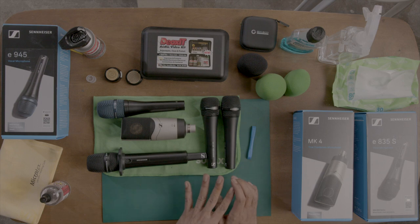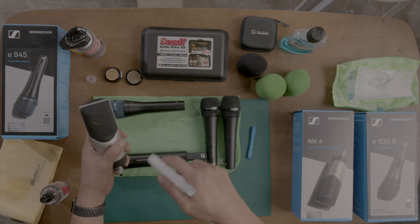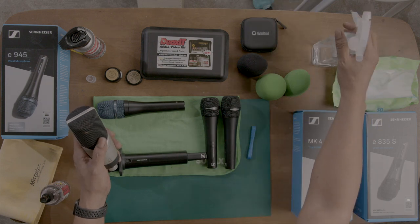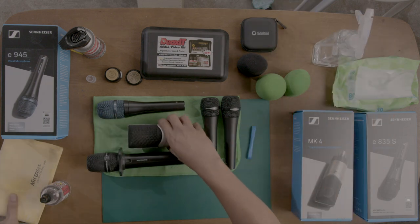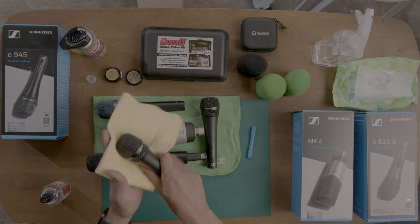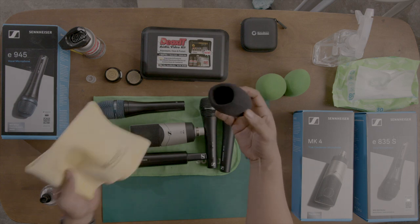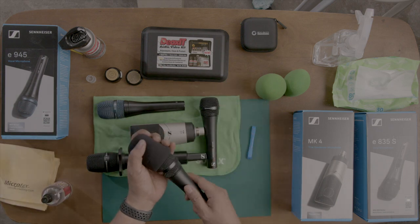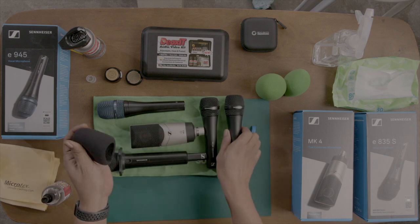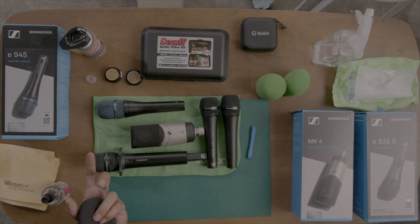So taking good care of your microphones is simple. Number one: never spray anything directly on the microphone. Spray on a microfiber cloth and rub it. Clean the exterior and you're good. Bring your own foam covers, put them on the house microphone, and when you're done take it off. Bring your own capsule, switch it with theirs, and take it back when you're done.